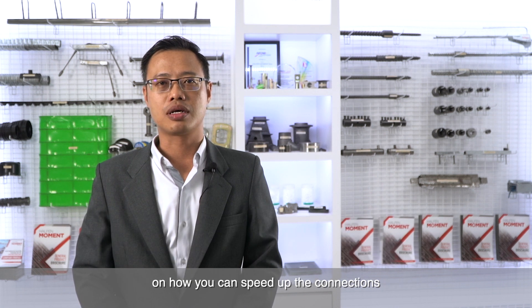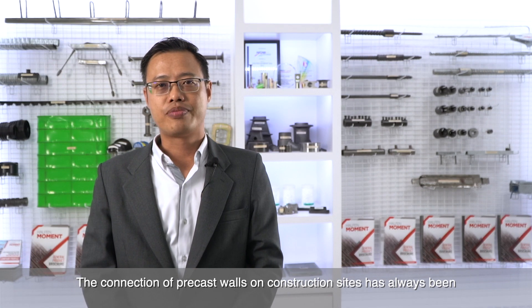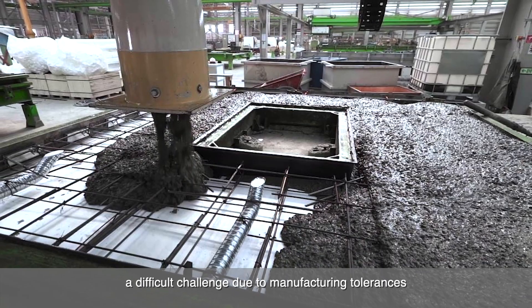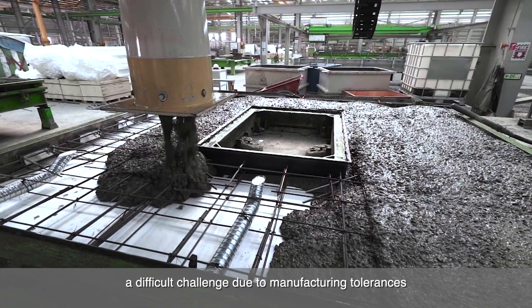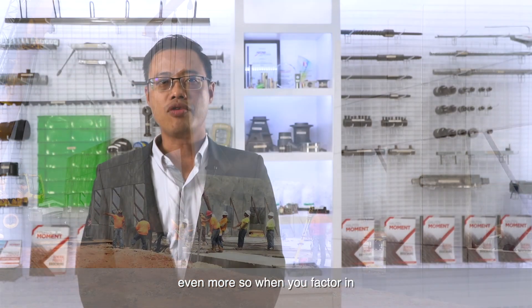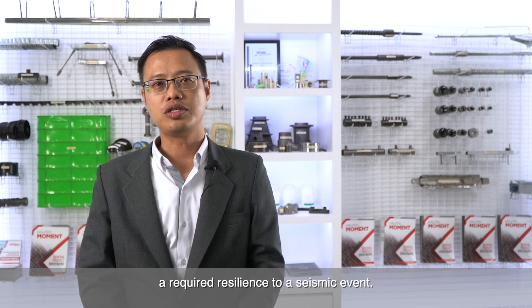Hello, I'm Casey from Halvermoment with some helpful tips on how you can speed up the connections between precast concrete walls. The connection of precast walls on construction sites has always been a difficult challenge due to manufacturing tolerances and the need to transfer loads through the structure, even more so when you factor in a required resilience to a seismic event.